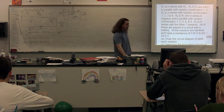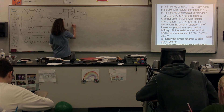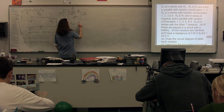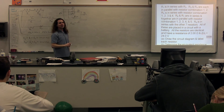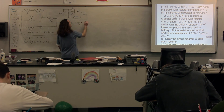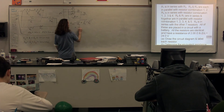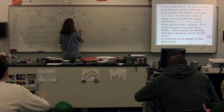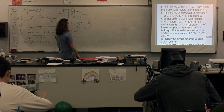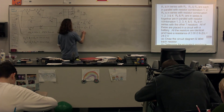Now we combine: equivalent resistance R1,2,3,4 uses the parallel formula — (1/R1,2 + 1/R3 + 1/R4)⁻¹ = (1/4 + 1/2 + 1/2)⁻¹, which works out to 4/5 = 0.8 ohms. We redraw again with equivalent R1,2,3,4 (0.8 Ω), then R5, R6,7, and R8. Since R1,2,3,4 and R5 are in series: equivalent R1,2,3,4,5 = 0.8 + 2 = 2.8 ohms.